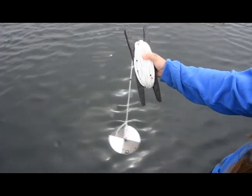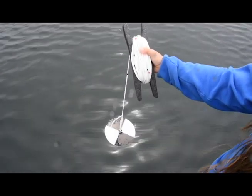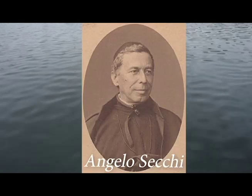There are a couple of different methods for testing turbidity. We will focus on how to use a Secchi disk. To be clear, the Secchi disk is named after its inventor, an Italian astronomer Angelo Secchi.